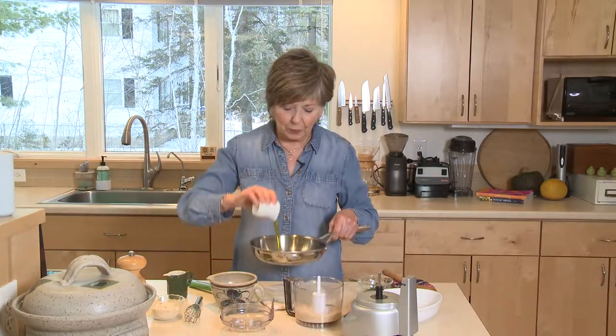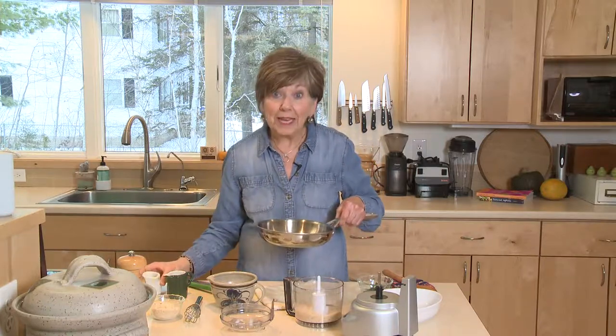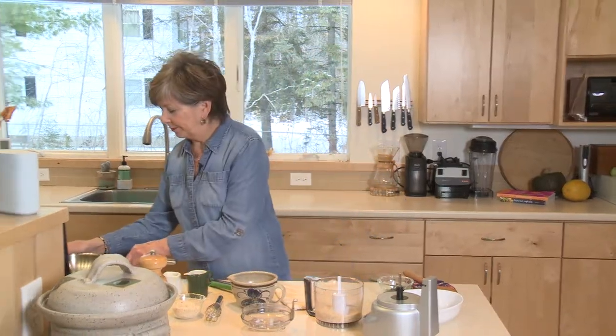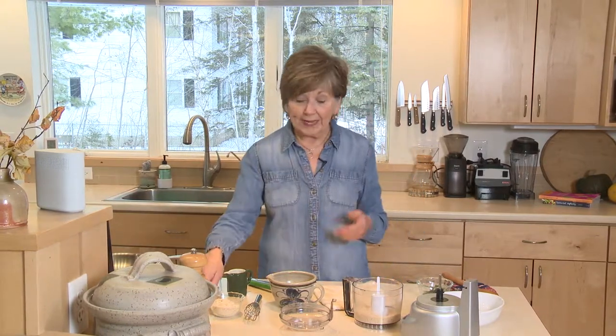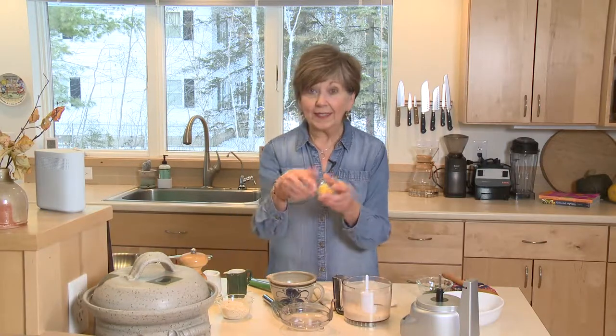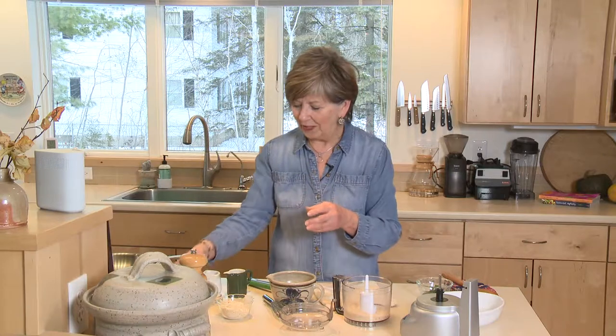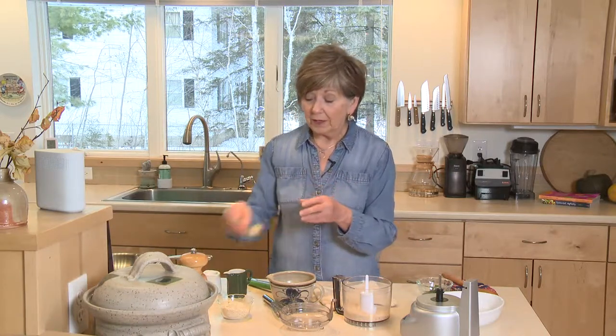I'm going to put two tablespoons of olive oil into a small skillet and put it over medium heat on the stove. When that heats up, I'm going to add the almonds, half cup of bread crumbs, the zest of one lemon — that's just the colored part of the skin around the lemon — and one clove of garlic that I've minced up. Once the olive oil heats up, I'll put that in the pan and stir it for a couple of minutes just to brown it a tiny bit.